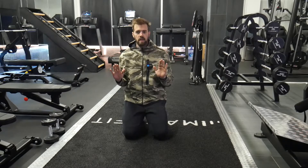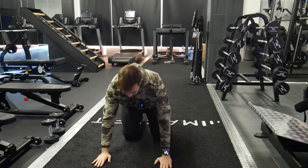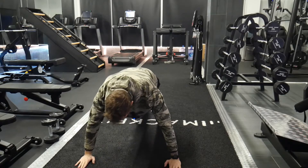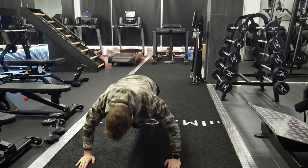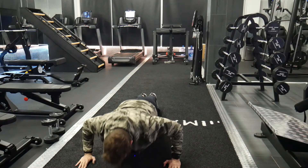We don't want the elbows right next to the ribcage either — we want about a 45-degree angle. So again, a little bit wider than normal, keeping those elbows at that 45-degree angle, coming down to 90 degrees and back up.